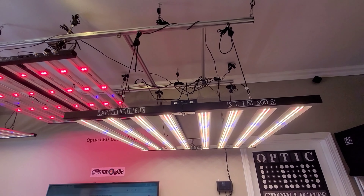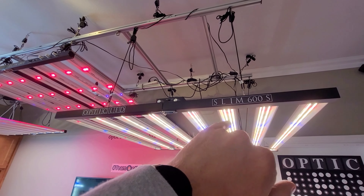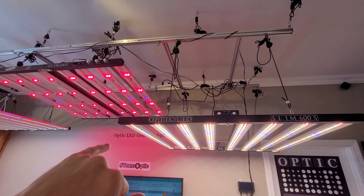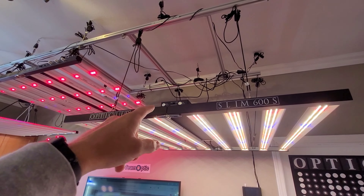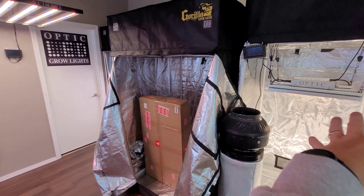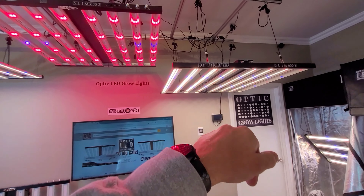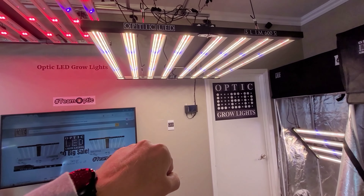This light was put on pre-order to begin shipping August 1st. We're actually just getting these in about a week, and that's when this begins shipping — pre-order just came out. And here's a sneak peek of something coming out on the side there: one of our smaller badass lights with the same diode technology, which is really cool.